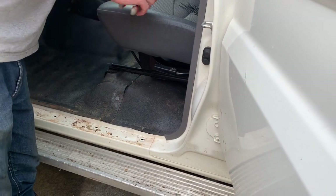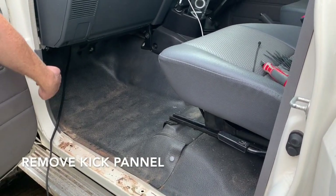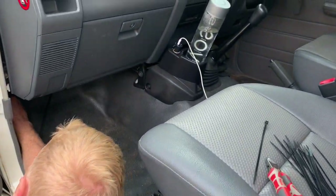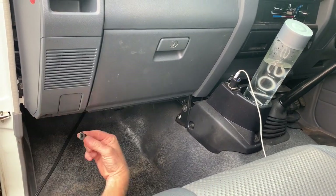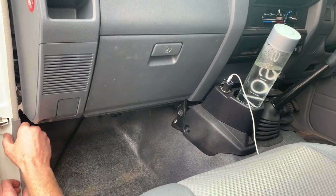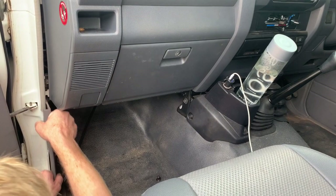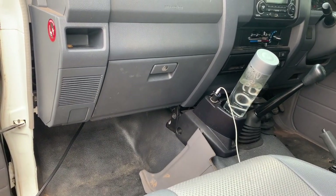Set that aside. The next thing to remove is the kick panel — there's just one little plastic nut in there which we'll remove. Once that nut is removed, it's just a matter of pulling this panel towards you and it comes out quite easily. Set that aside too.